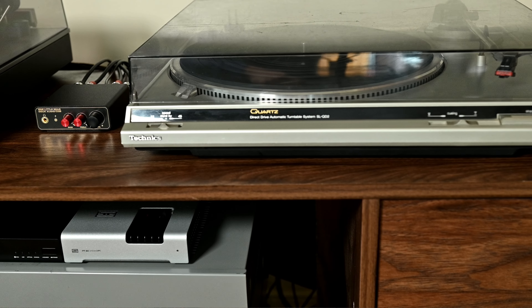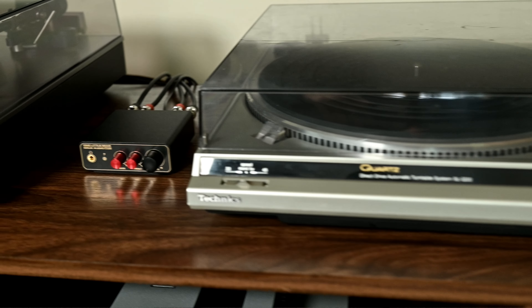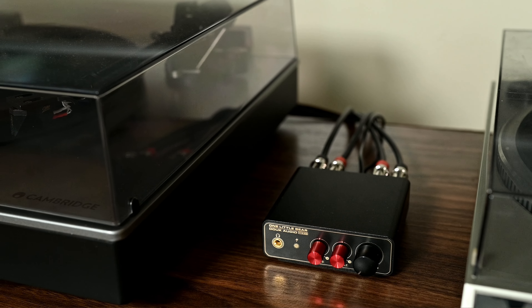You also have a ground — make sure this gets connected to your turntable's ground cable. For powering, it uses USB-C, which I love to see in everything. This unit does come with a USB-C to A cable; plug it into your favorite little wall wart. It does not come with the power supply.